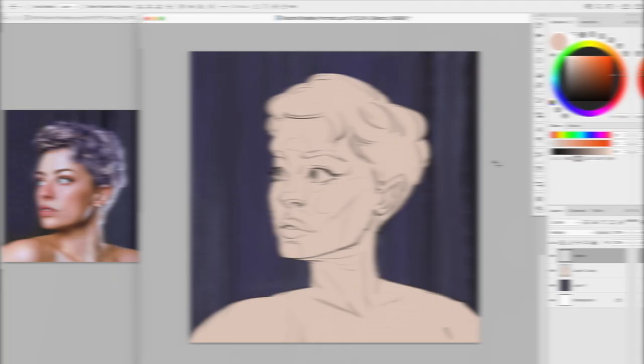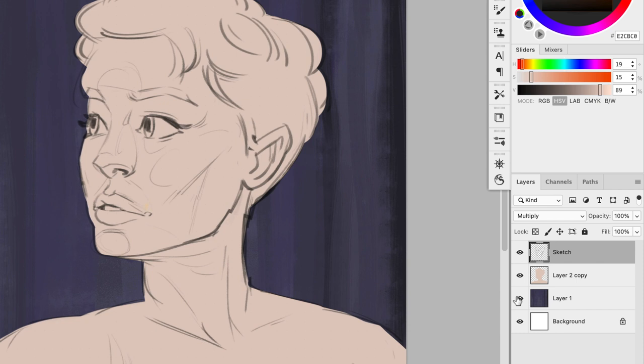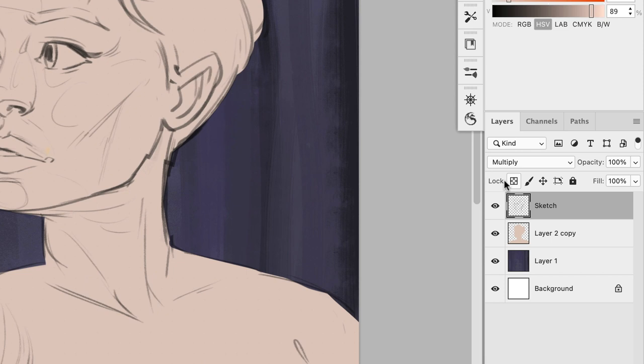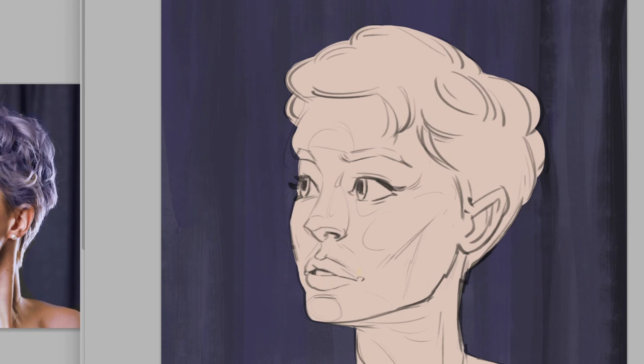Once you have your basic flat colors — in this case I just added the flat color of the portrait and the background — you want to take your line and in Photoshop click the lock pixels, then decide a color that would fit the color scheme of your illustration. I have a lot of pink and a lot of purple, so my thinking is something in between pink, purplish, dark-ish. I'll fill up those lines.